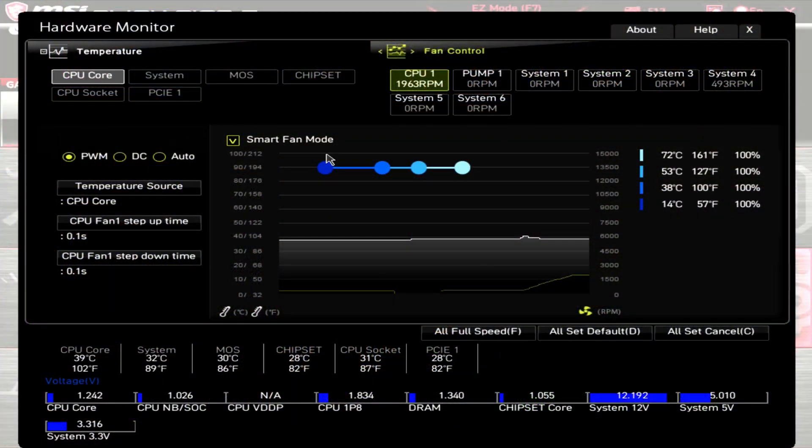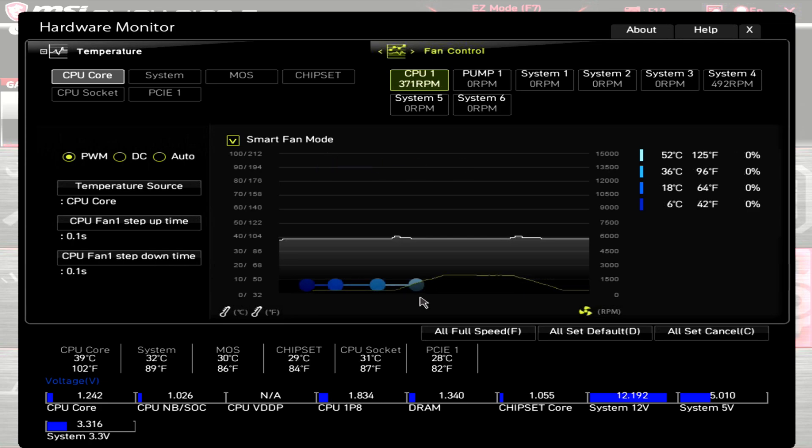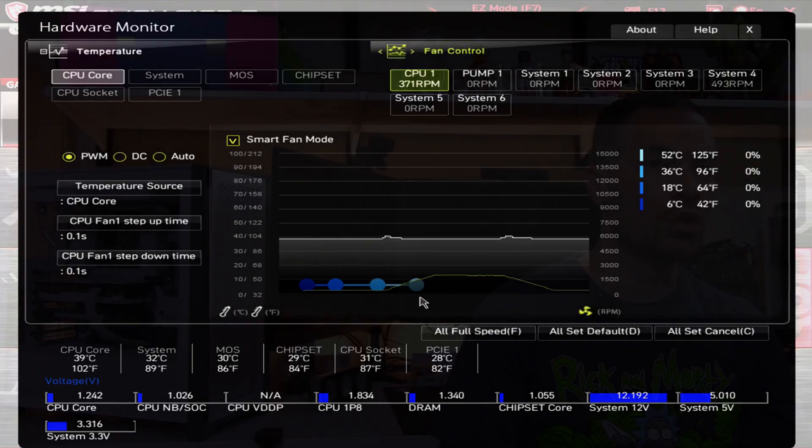Before getting to the results of my testing, I wanted to be very clear — all this testing is based off a sample size of 1, so this may not be the exact performance you'll get, but it should be relatively close. Starting with the PWM range testing, at 100% PWM this C12 Pro has an RPM of 1960, and when I drop the PWM down to 0%, it has an RPM of only 370. So this fan does have a very good RPM range.